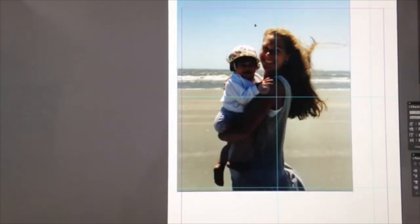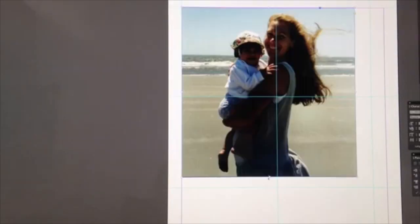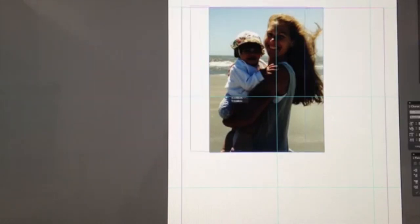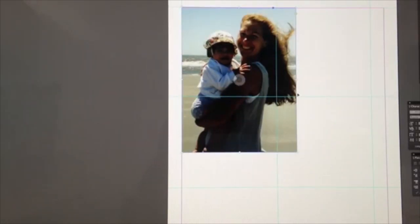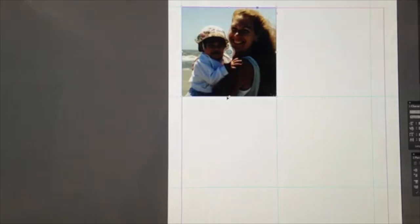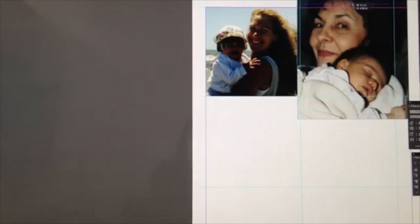I'm dragging some pictures that I want — you can choose any pictures you like — and putting them in InDesign. I'm putting the measurements of that coaster into a grid-like pattern, and then I'm taking the picture and measuring it down to size to fit the grid. I'll do this for as many coasters as I want to make.